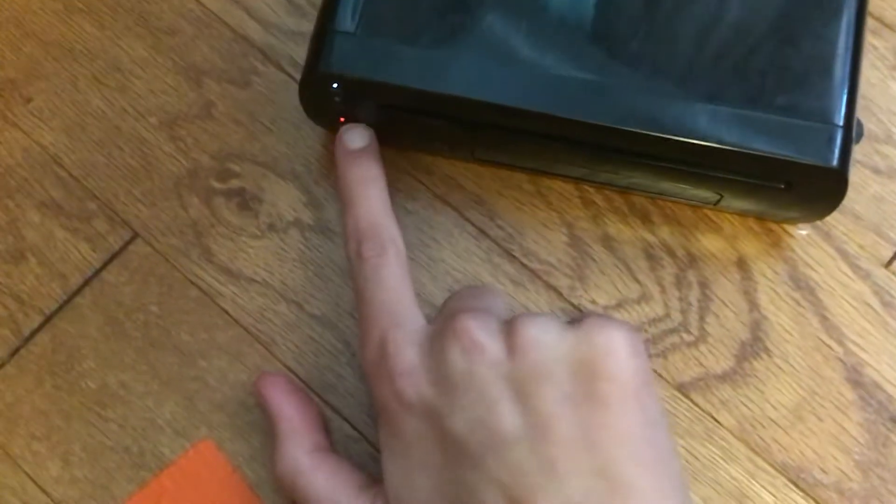Then we'll get our sensor bar. Just plug it right there. And then just turn it around. Then press the button. It should be on.